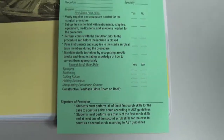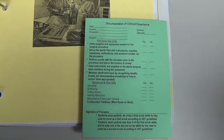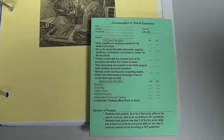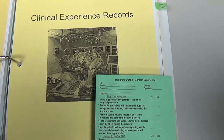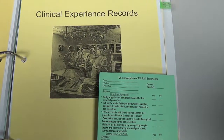In general, the person signing your green card should be the person you scrubbed the case with. However, in the first couple weeks of clinical education when you're in the circulating role, you can have your circulating nurse sign your green cards as well. In general it's usually the surgical technologist you scrub with during the procedure once you are scrubbed in as a member of the field.